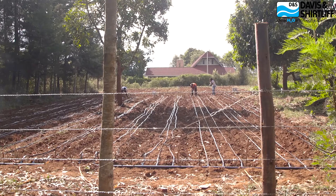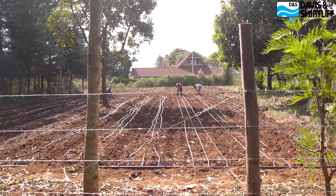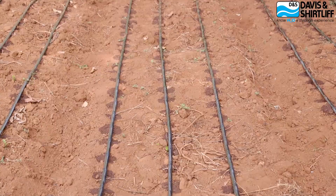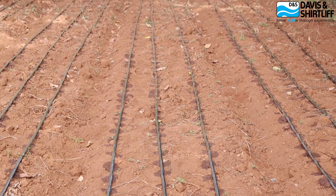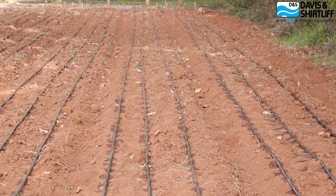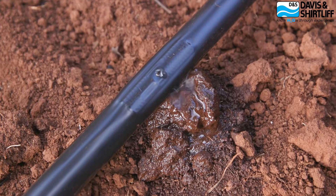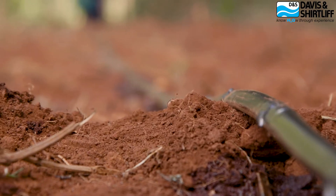We offer 15 cm emitter spacing, 20 cm, and so on up to 200 cm emitter spacing, depending on the crop. By applying water directly onto the plant root zone, we are able to optimize water usage and save as much water as possible, compared to other types of irrigation systems offered in the market.